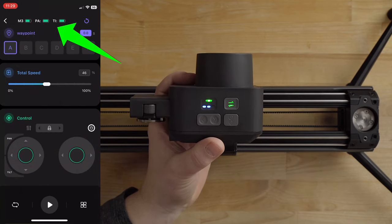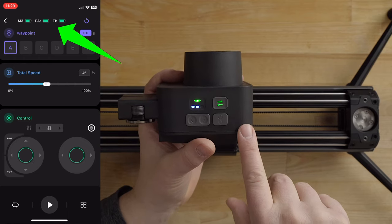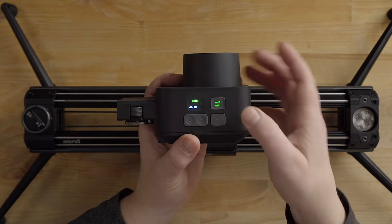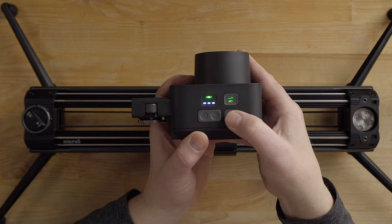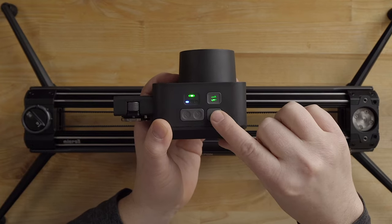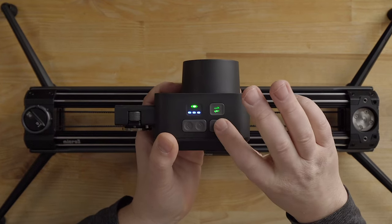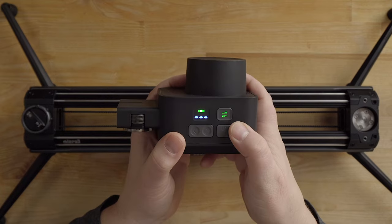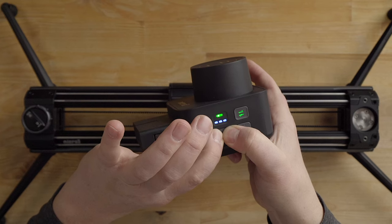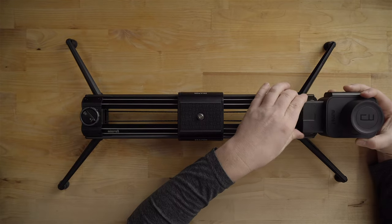The app will also show you battery life for all your motors depending on how many you're using in your system. The power button also sets speed and waypoints. Press it once and the blue dots change — that's the speed indicator. Slowest, medium, fast. To set a waypoint you double click, and to clear waypoints you hold left and right at the same time and it'll beep. Now let me put this back and show you how it works in practice.